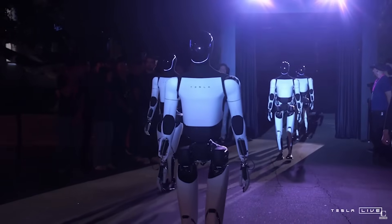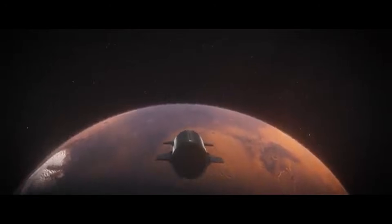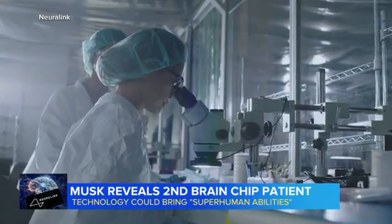Elon Musk is building Optimus, a humanoid robot that can do anything you want. But Elon is a busy man — he's building rockets, going to Mars, operating Doge, and even putting chips in people's brains. Since he's busy with all that other stuff, we're going to build Optimus so Elon doesn't have to.